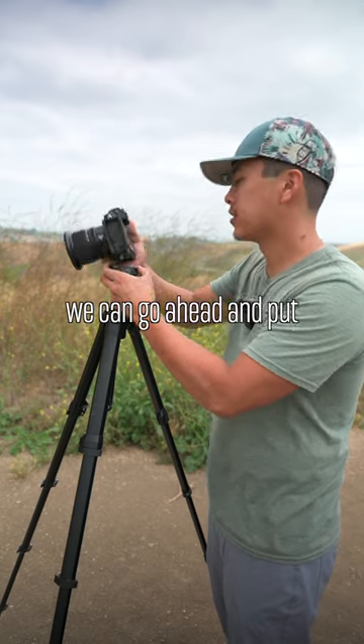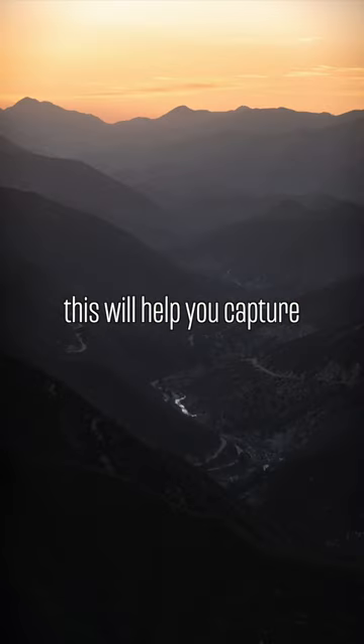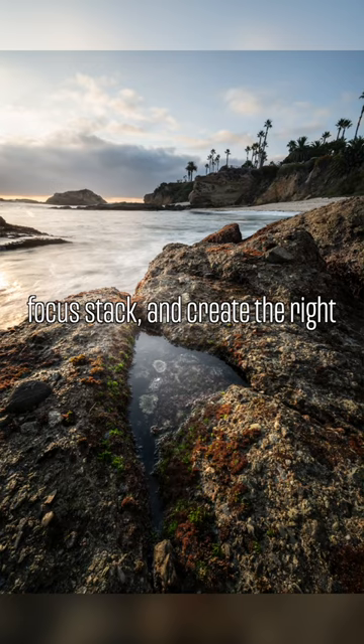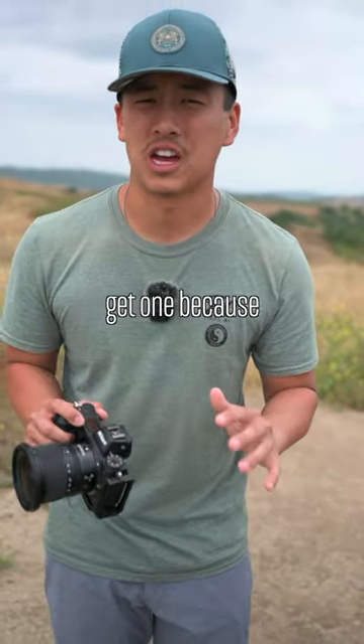But if we have an L bracket, we can go ahead and put the camera in like this, and as you can see, there is a much greater range of motion. This will help you capture panoramas, focus stack, and create the right composition every time. Because if you don't have an L bracket, then you definitely should get one.